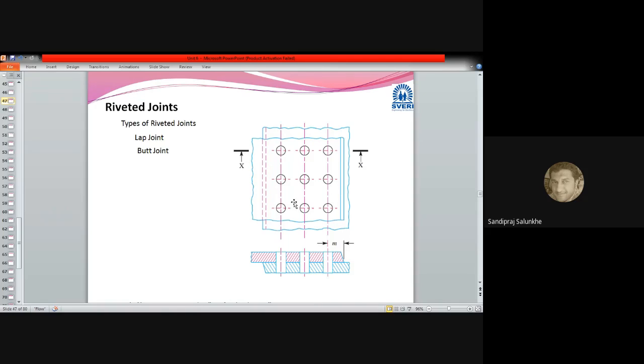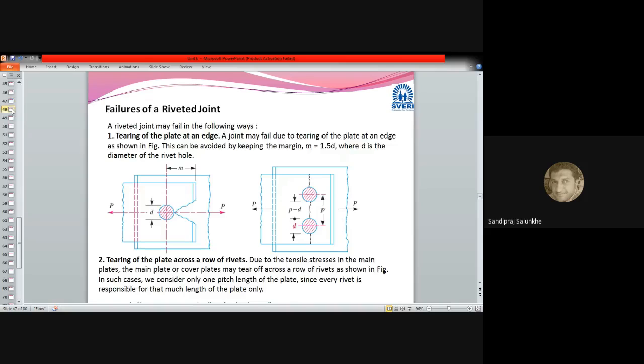Here we can see the type of lap joint by means of which two plates are connected together, with a sectional view at X-X represented. This array-type structure is used in riveted joints to make the joint more capable of sustaining tensile or shearing load.